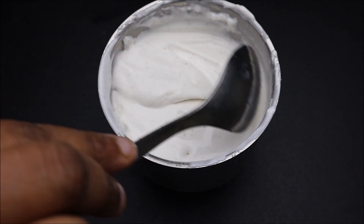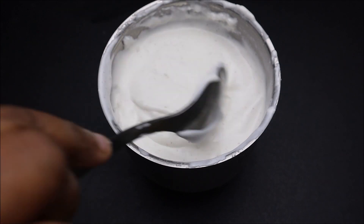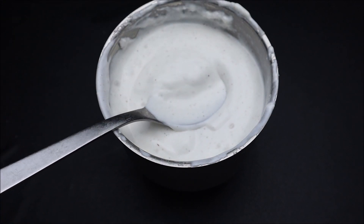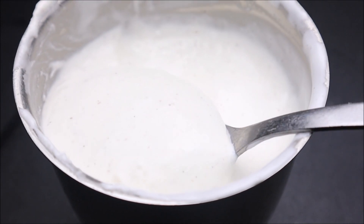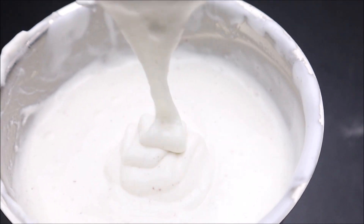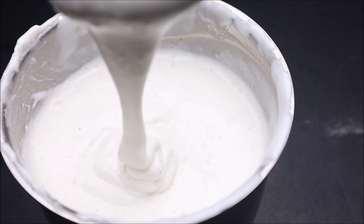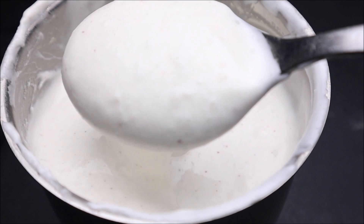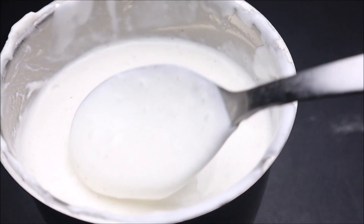Take a little bit of mayonnaise and then close it up. It is super tasty. If you want to make a new dish, try everything. Keep it in the fridge and use it for a while. I'll see you in the next video. Until then, bye-bye.